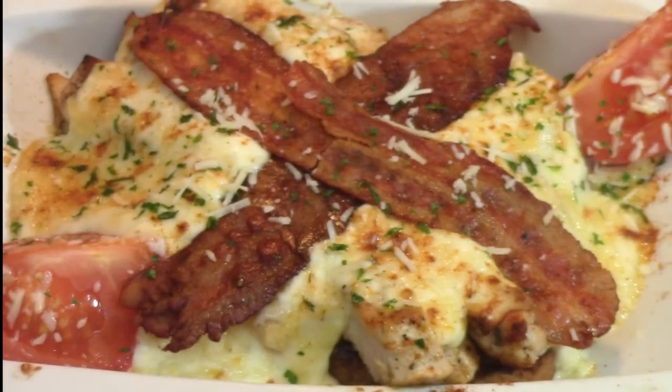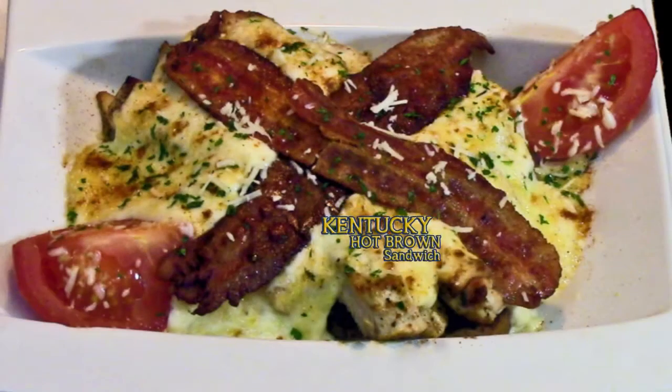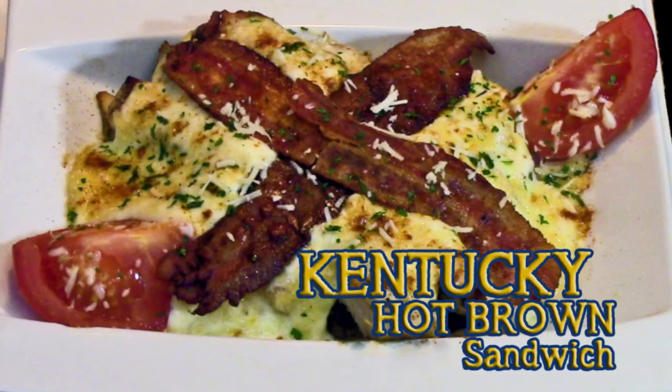Now you're ready to serve. Folks, this sandwich is absolutely amazing — it's a keeper. You can use it in the RV, it gets two thumbs up, and as always, bon appétit.